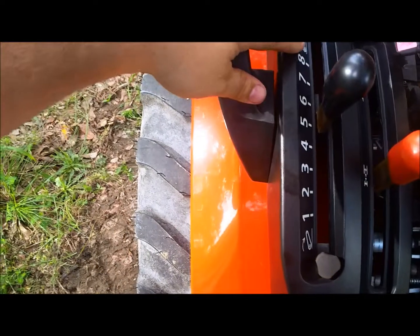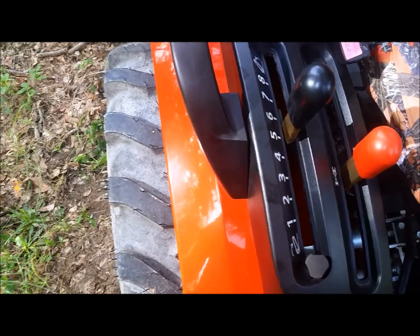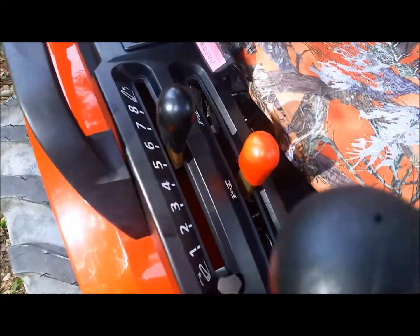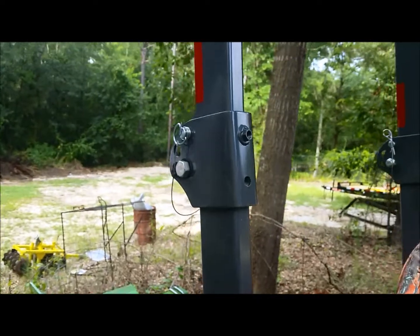You have your adjustment for the three-point hitch, and there's even a stop on these so you can go back to the same position when you're disking or plowing. Then there's your four-wheel drive selection.